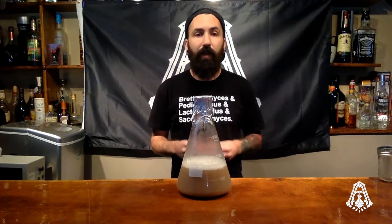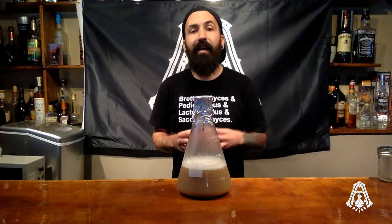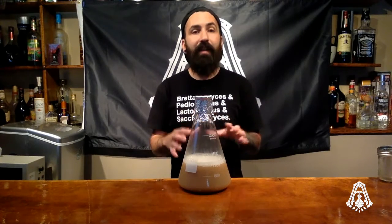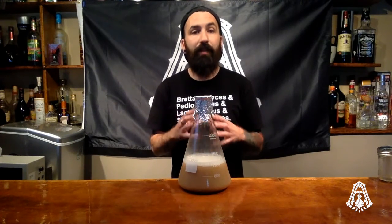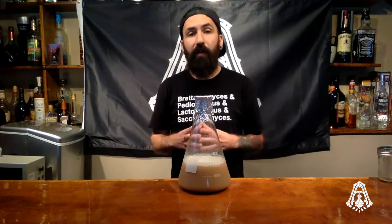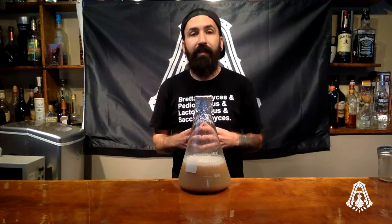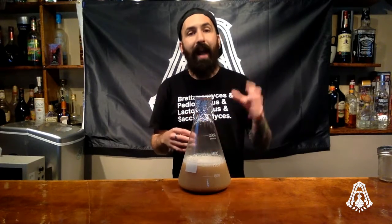Take a sanitized stir bar, throw it in your Erlenmeyer flask, and set it on your stir plate. After 48 hours, fermentation should be complete. Take the yeast starter and place it in the fridge until brew day. On brew day, take the yeast starter out of the fridge in the morning and let it warm up to room temperature. When you're ready to add the yeast, decant off the excess liquid on top, swirl it up, and add it to your fermenter.